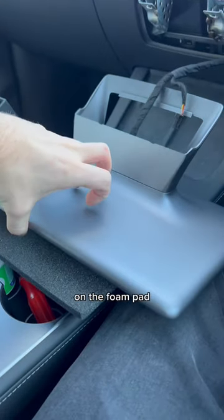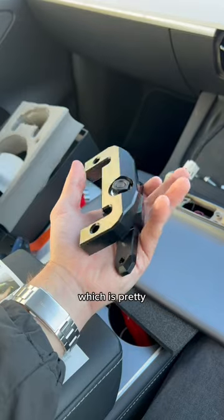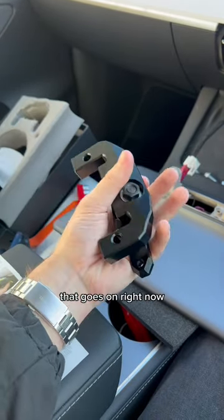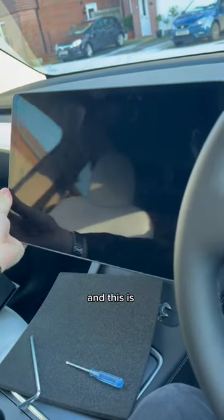Got the screen off and popped it down on the phone pad, which they also provided. They actually included all the tools that you needed for this, which is pretty cool. This is the new mount going on right now. I forgot to record a few plastic pieces and some screws that went in, and this is what it looks like on.